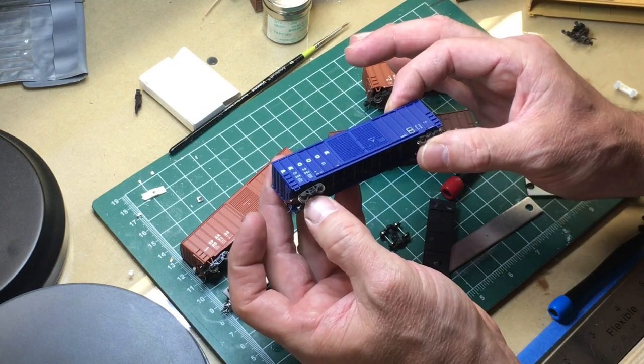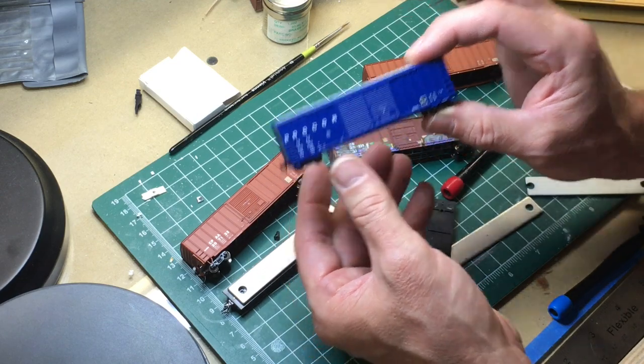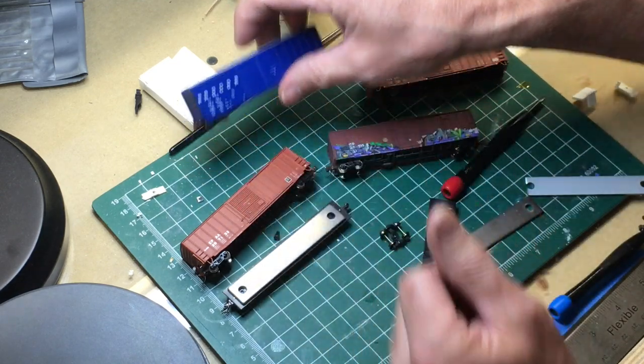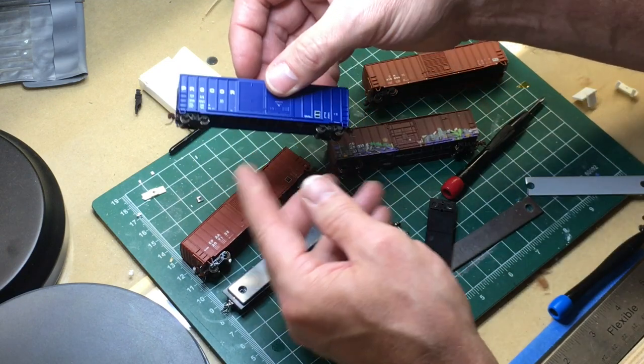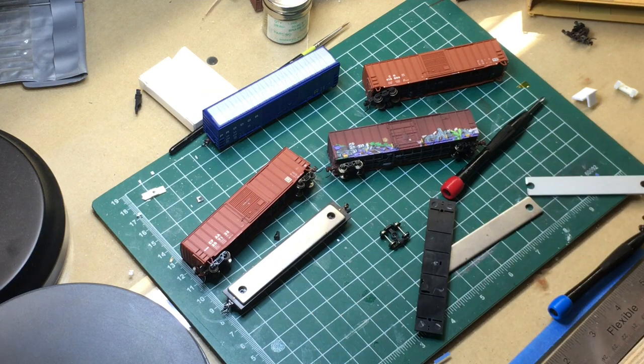Beautiful ride height and an operating 1015 coupler. This car is now ready to go on the layout - of course we have to weather it, but your modification is now done. That simply. So next car we're going to do real quick is the Atlas.